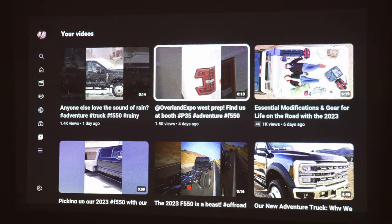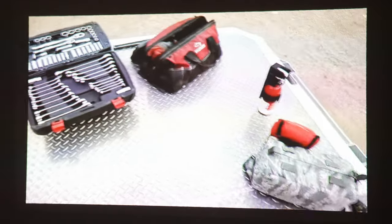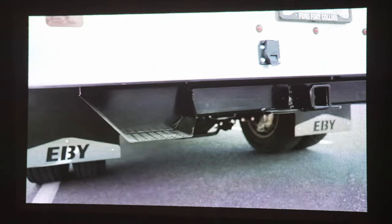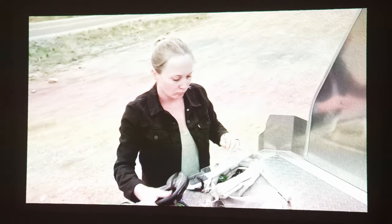So let's talk about projection quality. The Capsule 3 doesn't disappoint. Powered by a laser light source instead of LED, it delivers a bright, clear image at 1080p HD resolution. And with 300 lumens of brightness, you won't have to squint or sit uncomfortably close to enjoy your content.